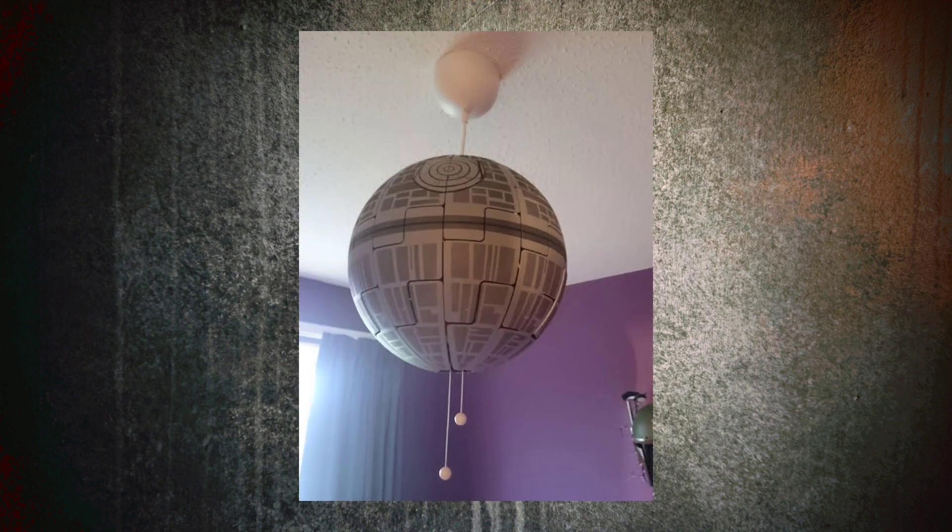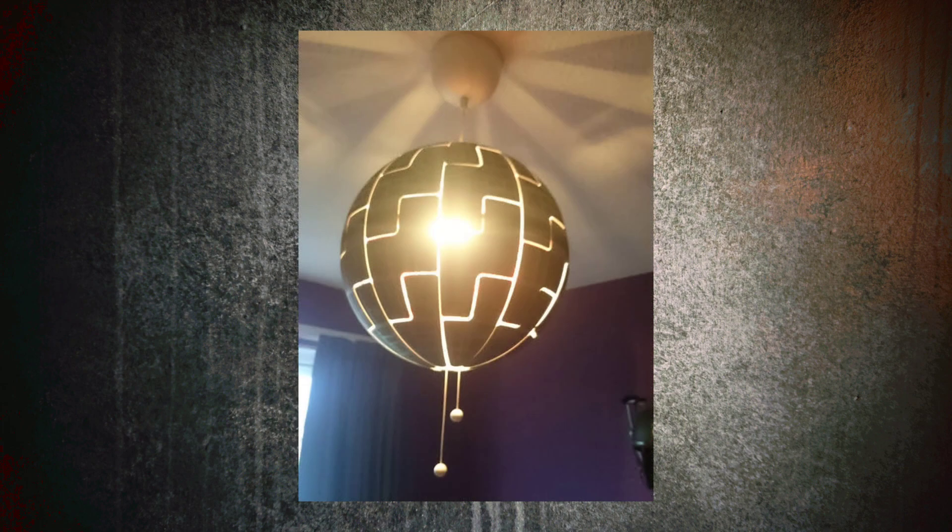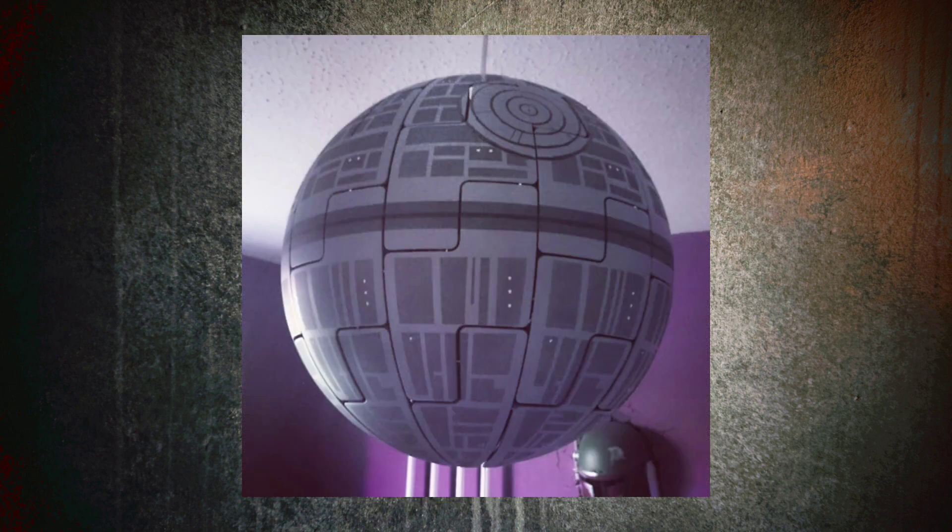And then it was finally time to put it up in the bedroom. A couple of weeks later I got myself a white marker pen and added in a few dots here and there, just to give the impression of light shining through — just like the real Death Star has.